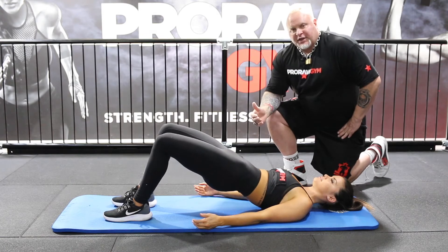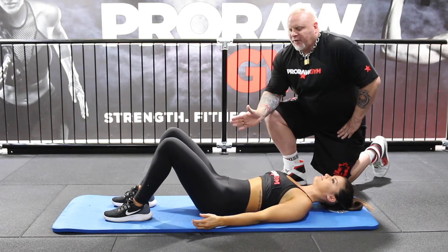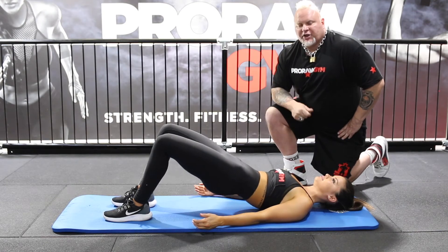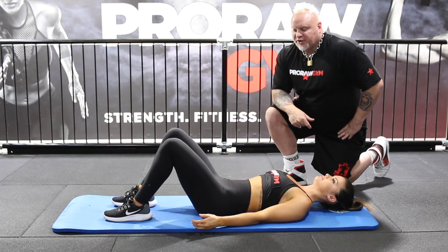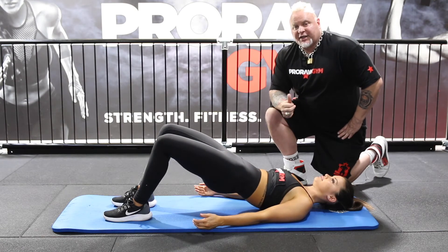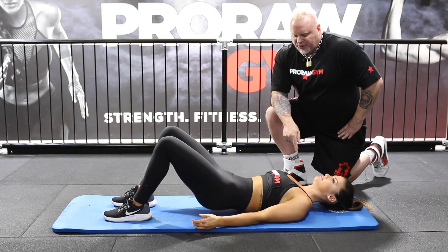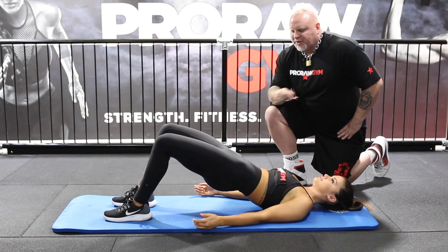There's a short range of the hip thrust. Feet are around about pelvis width, hip width. And we've got a nice, almost 90 degree angle at the top when we're reaching the top. So the hamstrings are taken out of the hip extension as much as possible. And we're ending up in as close to a straight line as we can from shoulder to hip to knee.